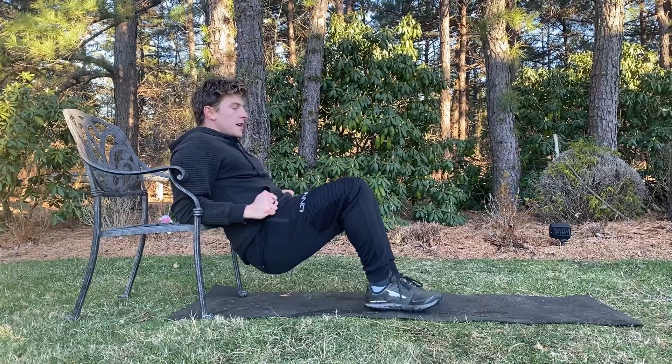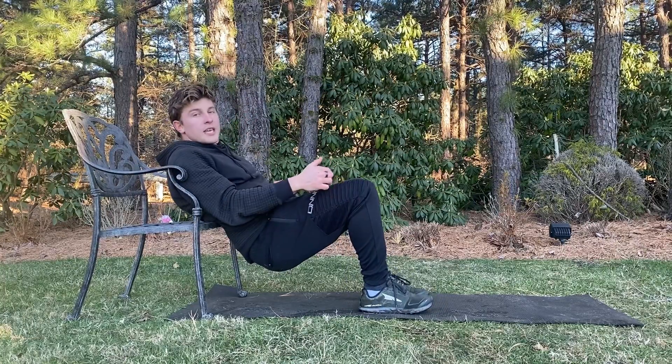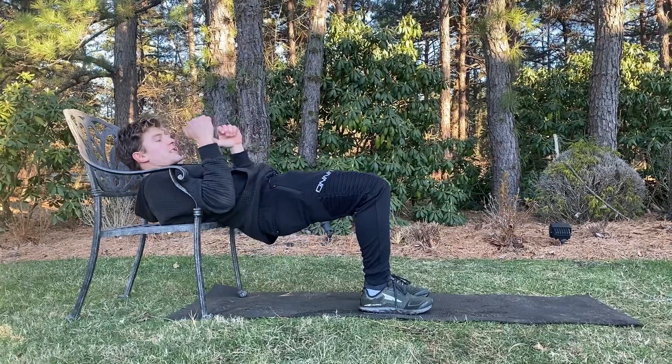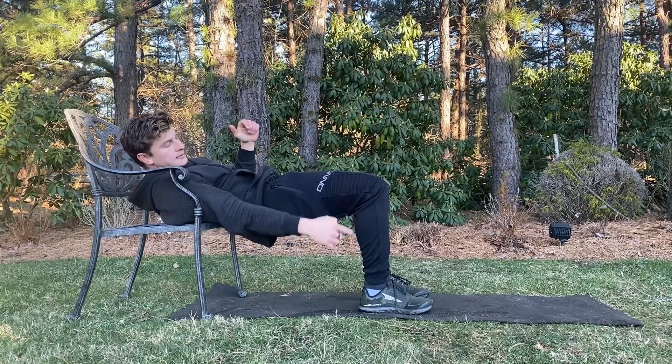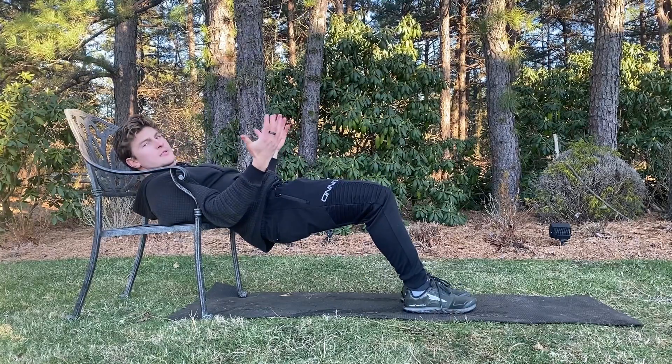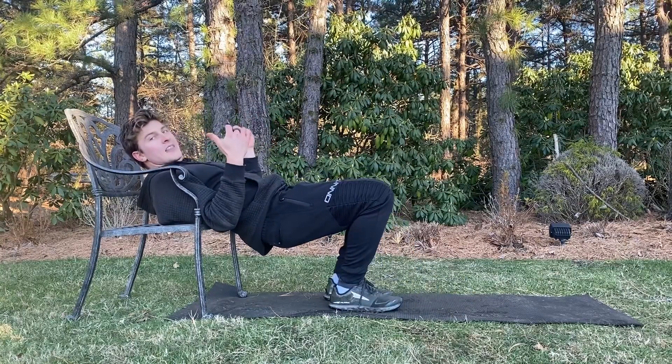Next, you're going to walk your feet out until the knee is over the ankle. So when I bridge at the top of this movement, I want to see the knee stacked directly over the ankle. If I go out too far, that's more of a hamstring movement. And if I go too tight, that's more of a quad movement.